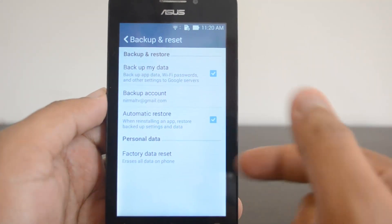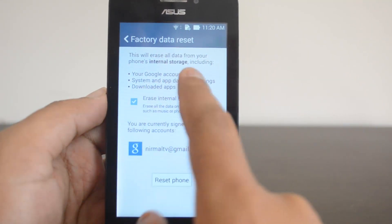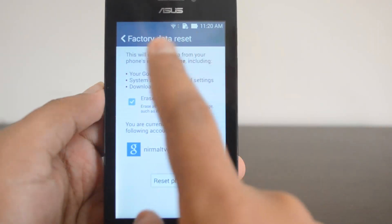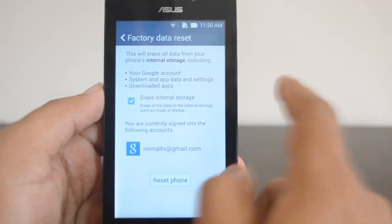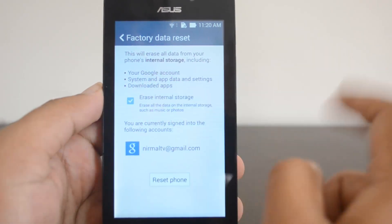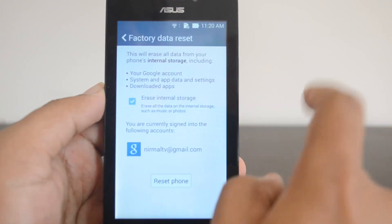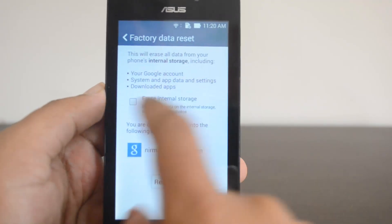Below that, you can see Factory Data Reset. Once you click here, you can see that this will erase all your data from the device - from the phone's internal storage - including your Google account, system and app data, and also downloaded apps. You also have the option to erase internal storage, which means erasing all data on the phone such as music and photos.